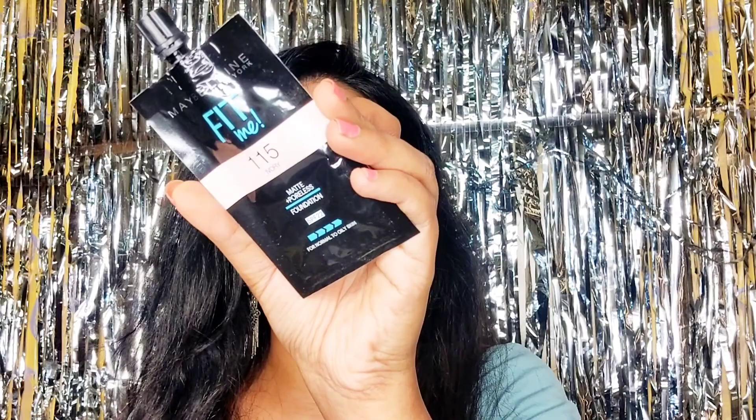The foundation doesn't give you a fully matte look — it gives a little dewy finish as well. It's suited for daily use and has good staying power for 2 to 3 hours, going well with normal to oily skin. This shade works for fair to medium skin tone. The next shade is Ivory 115, which goes for fair skin tone only — those with milky white skin tone.